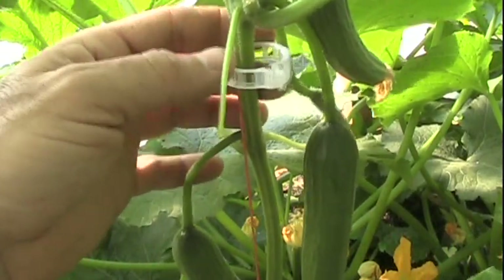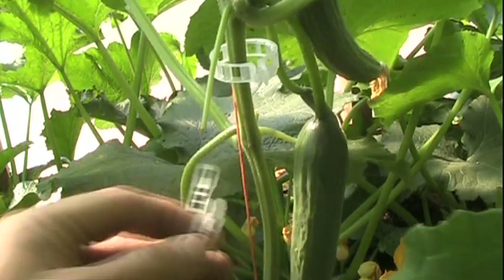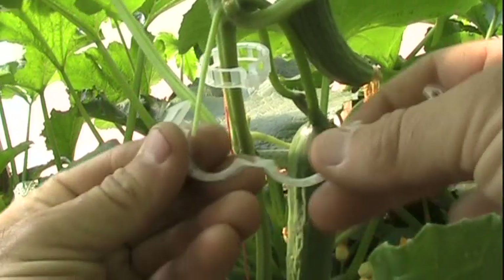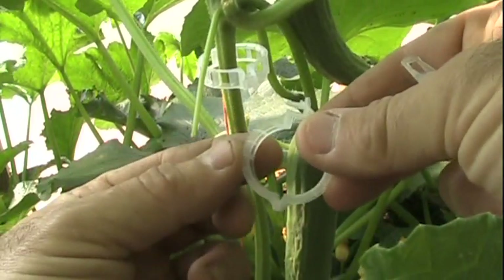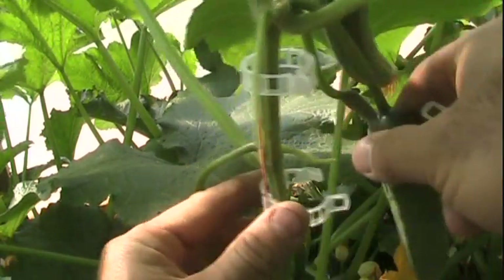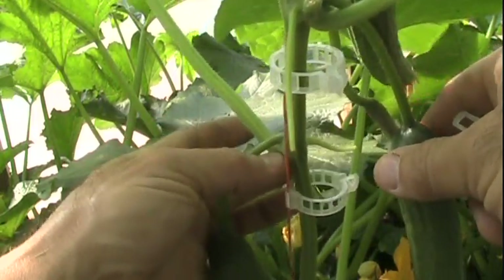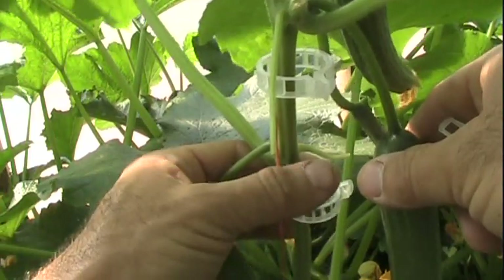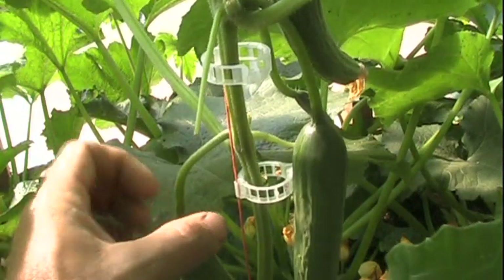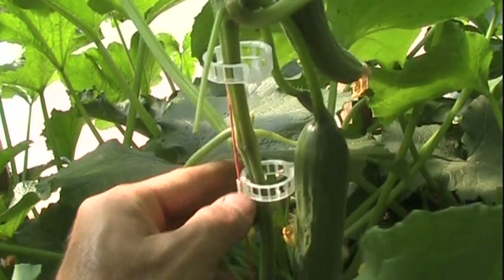I'm just using these trellis clips — you can buy them in bags of 100, 500, 1000, whatever. It comes in here, it's got a notch right on the inside that actually locks right here on the string. So you come in here, put it on the string like that, and when you close it, it's secured to the string. You put it up under your leaf crotch right here so as the plant is growing, it's supported and won't be sliding back down. For cucumbers, I'll wrap them around the string occasionally as it grows out the top, but I'll use the trellis clips as well.